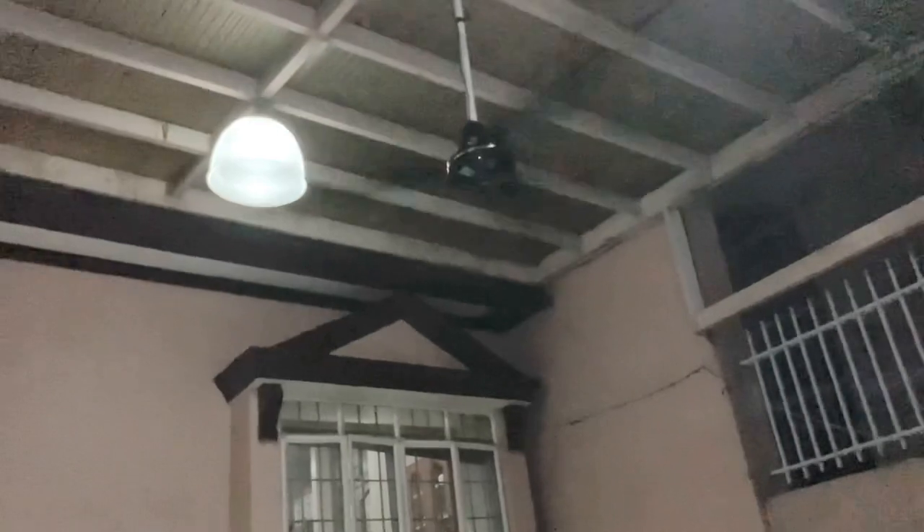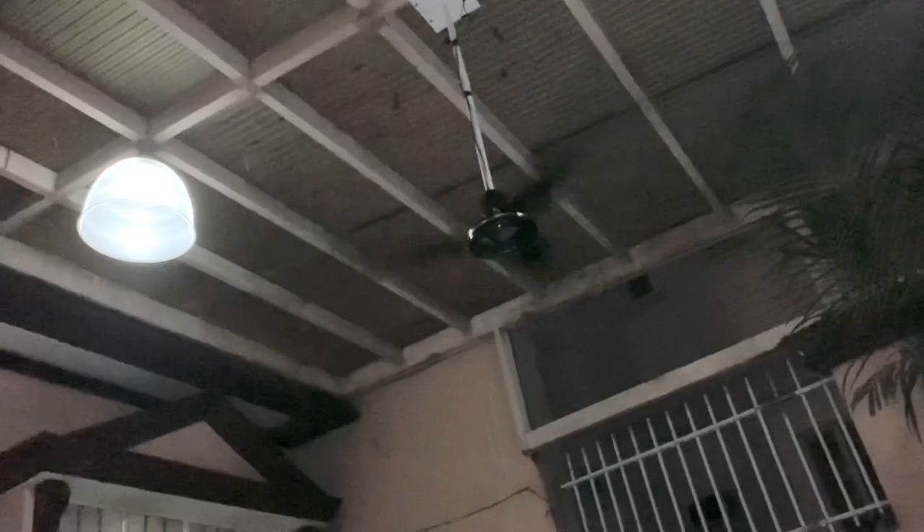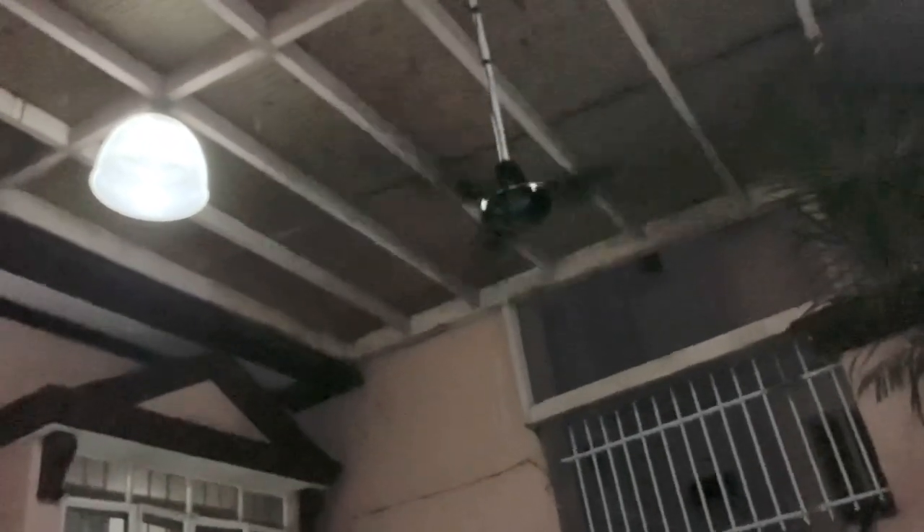Yeah, I love this fan. Moving this way — I love this fan. I knew it was going to take a while because this thing has steel blades.